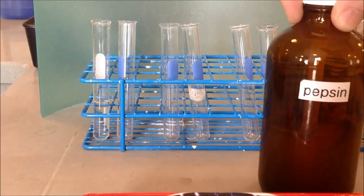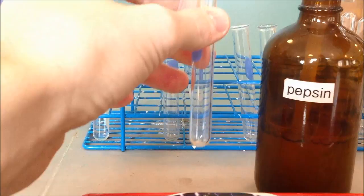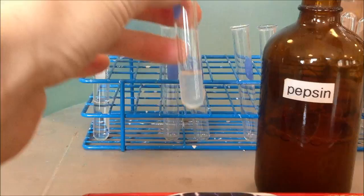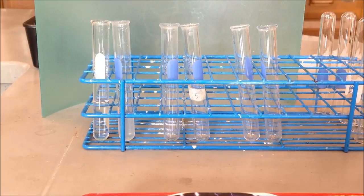We're going to put the pepsin into this test tube. To test for the presence of protein, we're going to use an indicator called biuret. We'll take some biuret and add it to both the water and to the pepsin. Water has no protein in it, so that's our negative. The pepsin has protein in it, which is our positive.